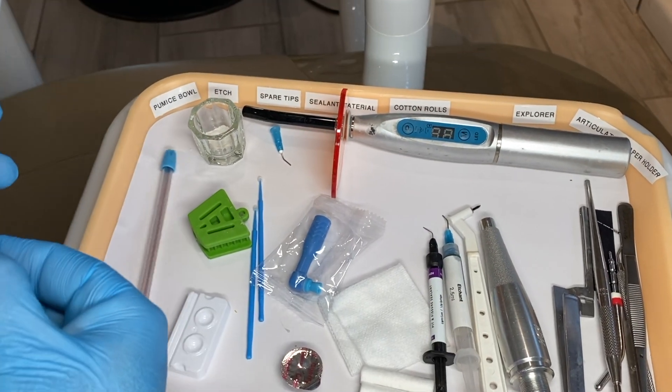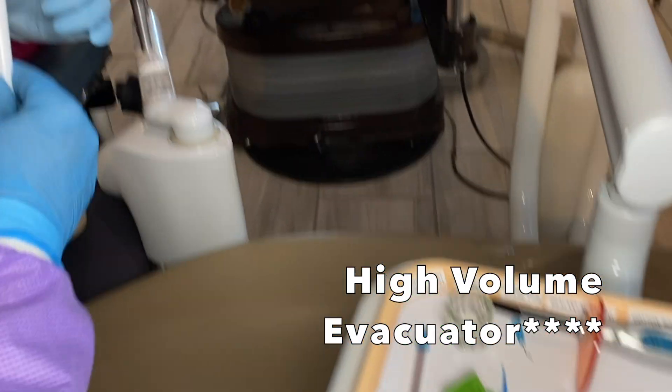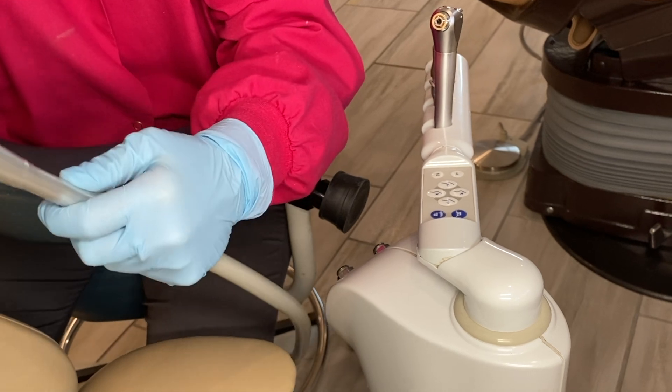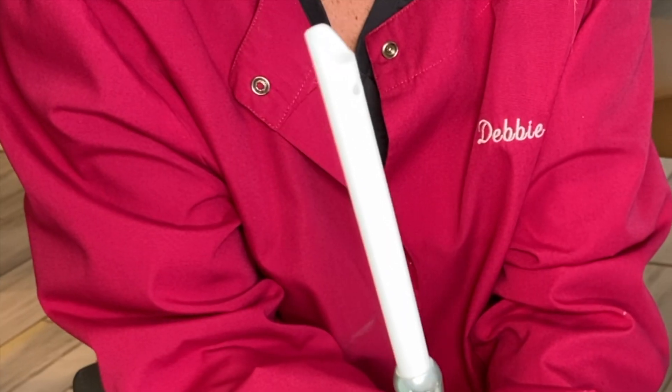This is our HVE — our high volume evacuator for suctioning. It goes with the little window up so when we are suctioning, we get as much as we can.